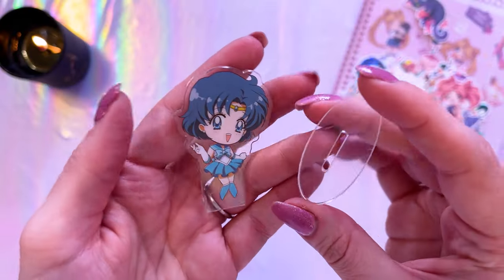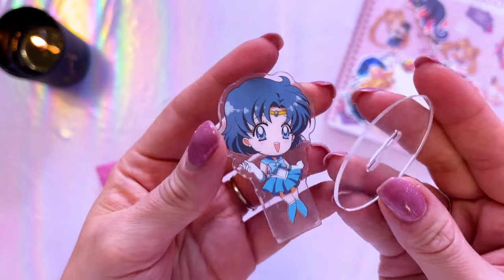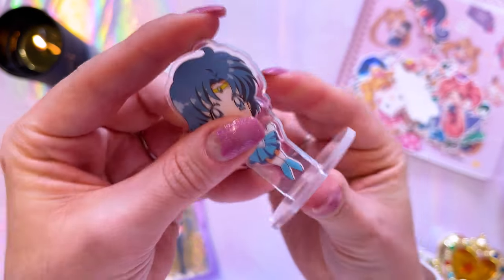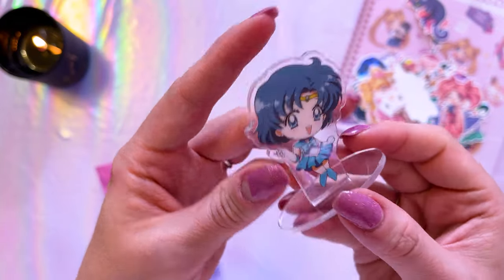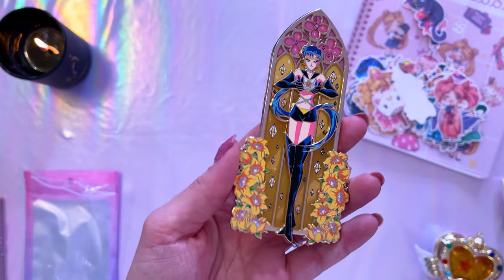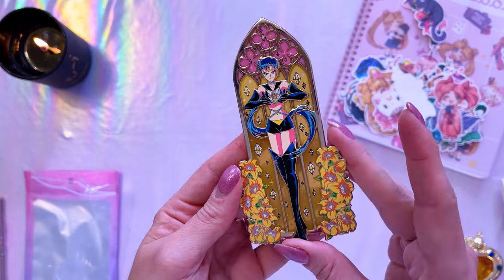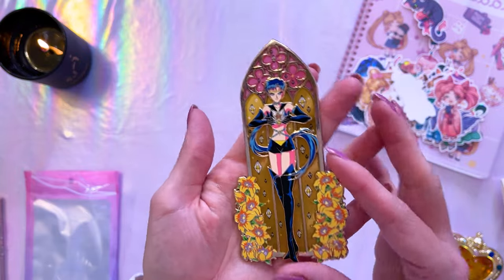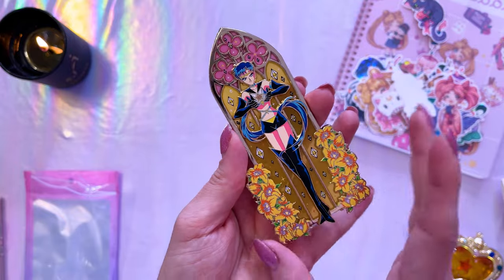I also wanted to give a shout out to Sailor Bright who sent over this adorable Sailor Mercury acrylic stand. This acrylic stand is a licensed item — it's a blind bag that you can find at certain stores. These have been out for a little while and there are several different ones you can get. This gorgeous pin was made by Ecliptables Pins, which has some really beautiful art made into stained glass pins, and this one of Sailor Starfighter is so pretty.